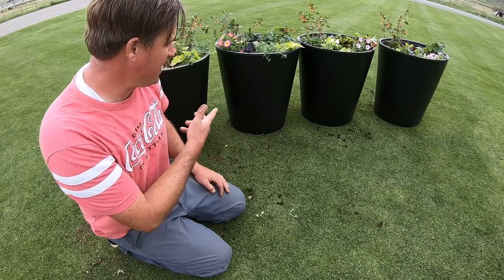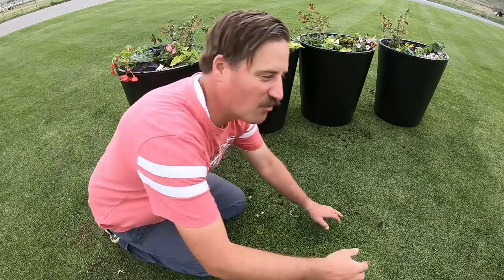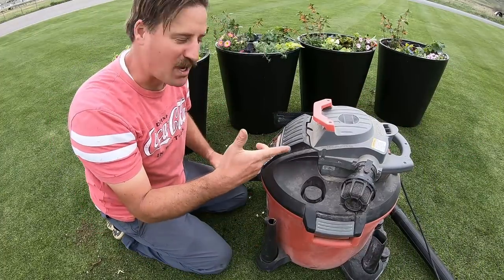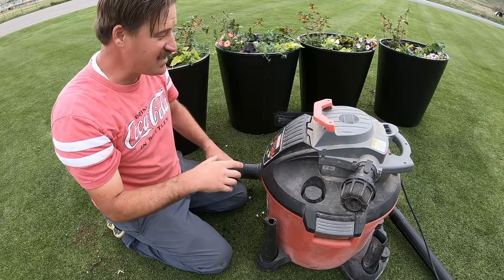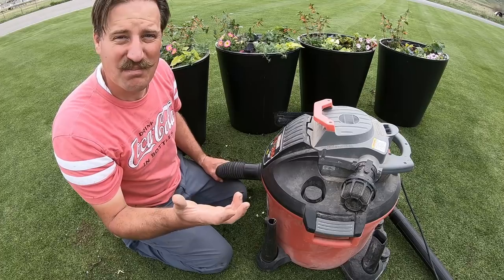What better way to clean up all of this potting soil on the lawn than one of these? A vacuum — a shop vac. I know this sounds crazy, but I'm going to vacuum the lawn. Is that okay? Or should I be punished for that too?